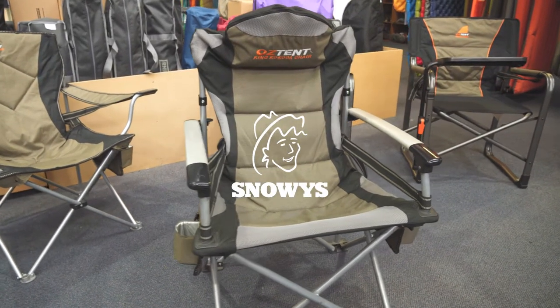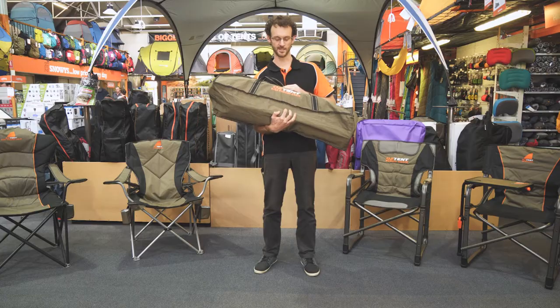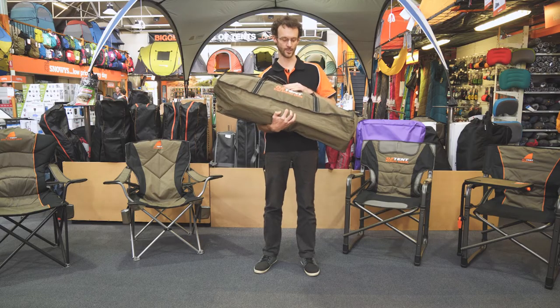Hi guys, we're here with a chair from the Austent furniture range, a really popular range. This one's the Austent King Kokoda chair. I'm going to set it up, have a sit and try to describe to you how comfortable it is.